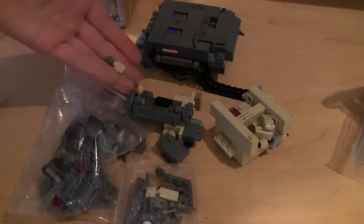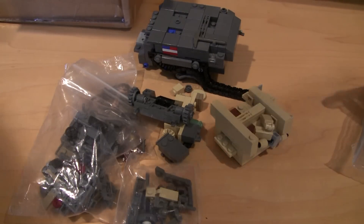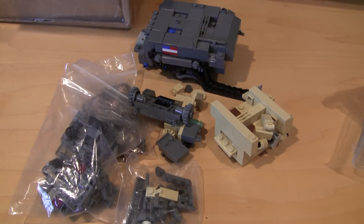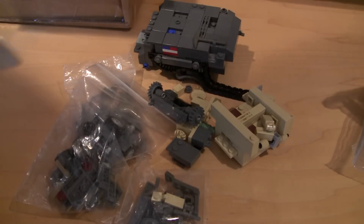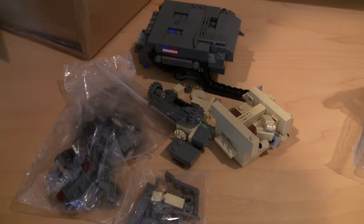I might actually do a live stream of me fixing this. Would you guys be interested in that? You know how I did the extra pieces live streams on how — yeah — when I was building my one tank. I might do that.